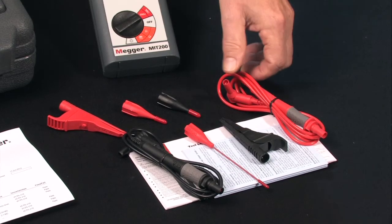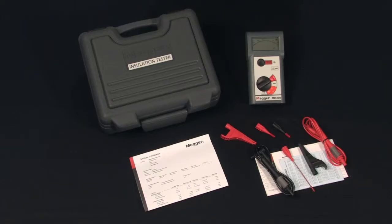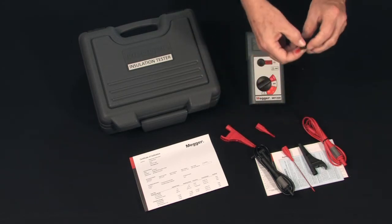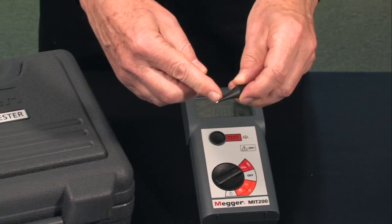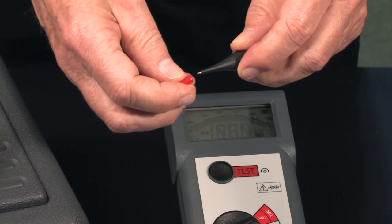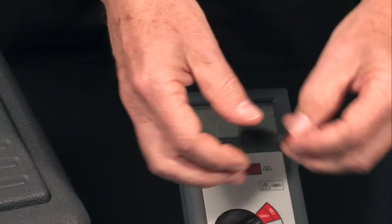The lead set is of high quality silicone rubber, redundantly designed for safety. The operator has a choice of alligator clips or metal probe tips. Safety designed with minimal exposure to bare metal. The protective caps store conveniently in the carrying case to prevent loss.